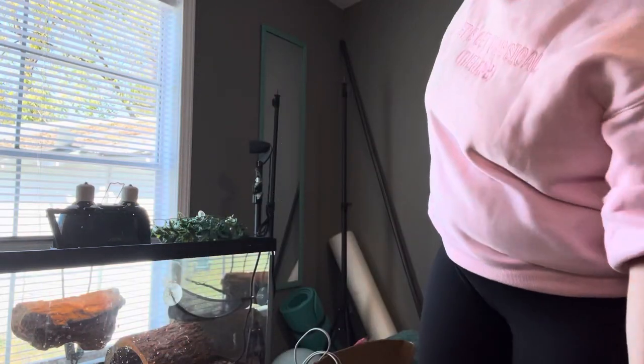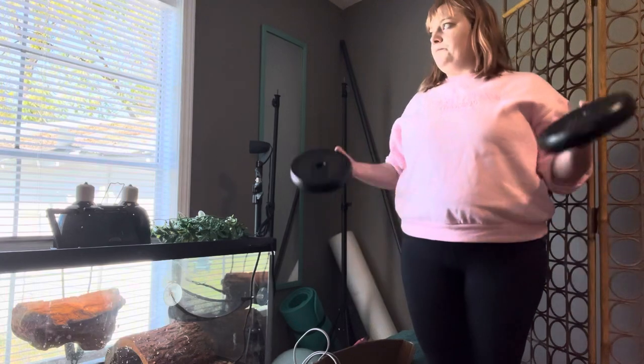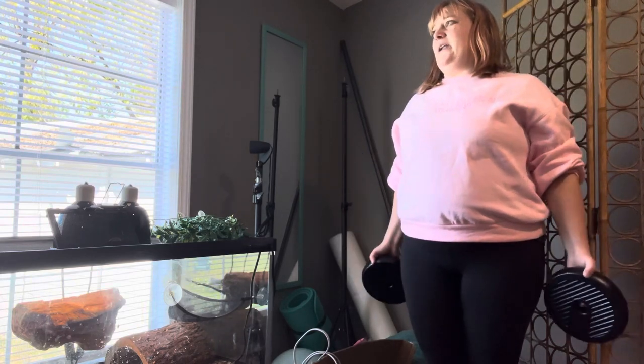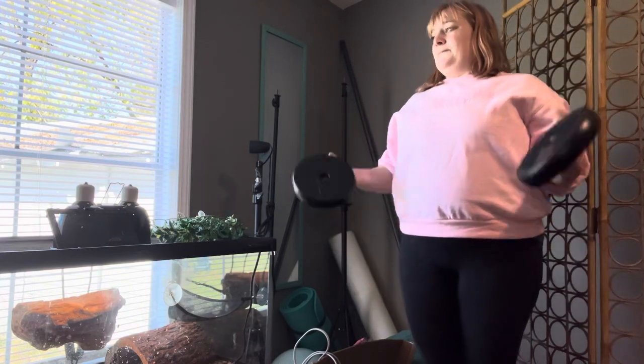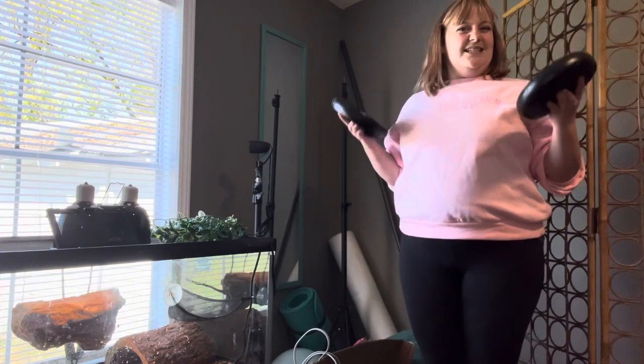We've got one more set of those. It's actually really hard holding onto a weight plate because it pulls in more muscles and my forearms are kind of tired. One more set of 10. Even with something as simple as this, don't hold your breath. Upper body exercise can actually change your blood pressure more than lower body, so if you have dysautonomia, that could be why upper body is so much harder for you.